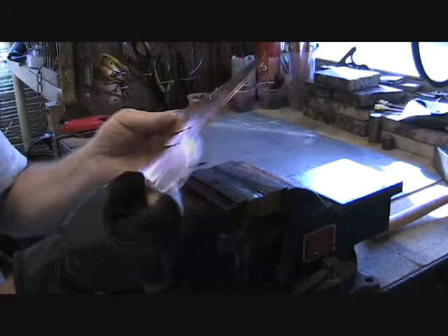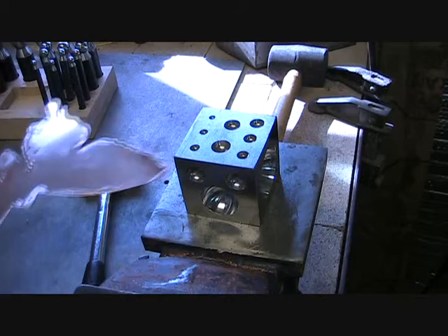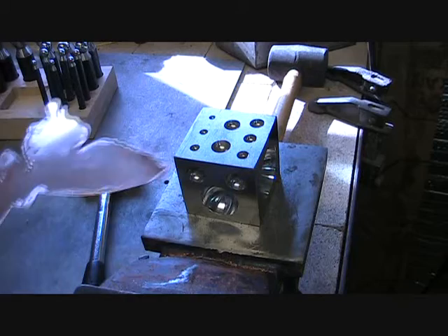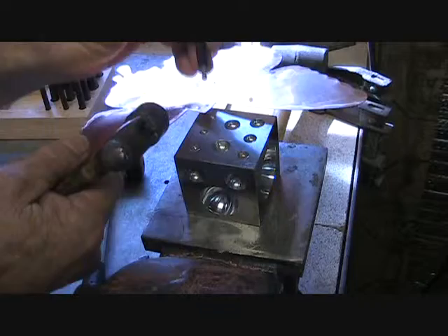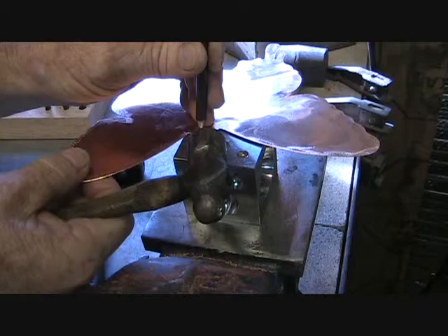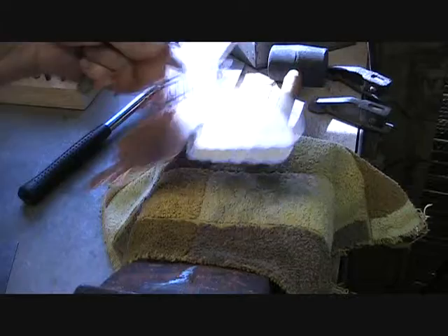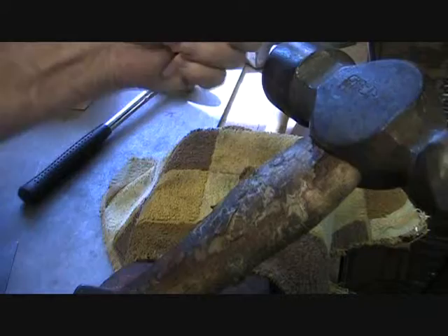So the next step, we're going to hammer some definition into the body of the butterfly. Now we want to hammer some eyes to make them stand out in definition. First we mark where we want to put them, then start there. We have to put some definition into the body — we start out by putting curbs in, and that gives you some definition.